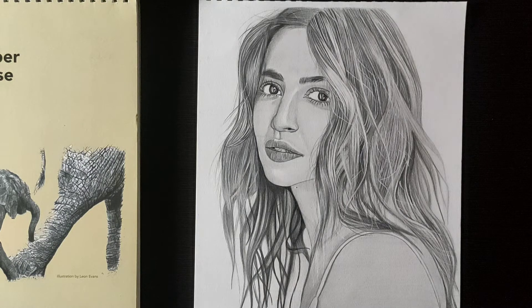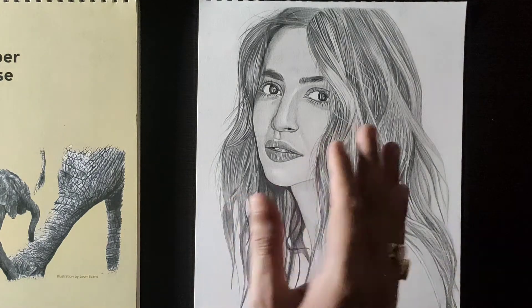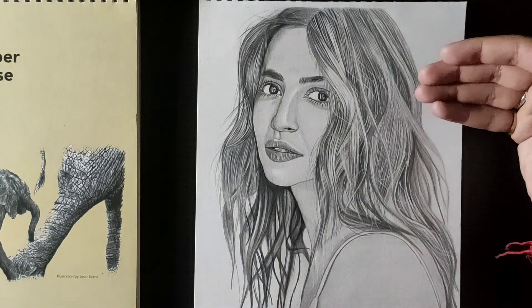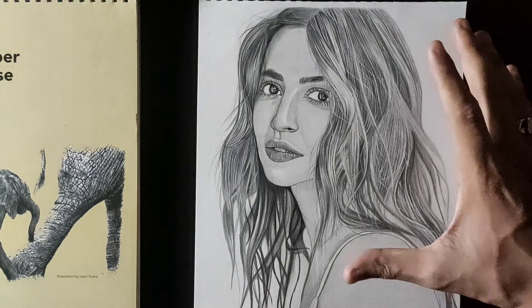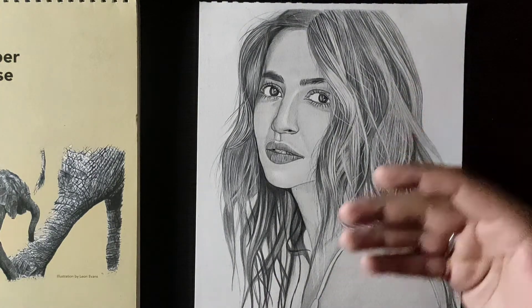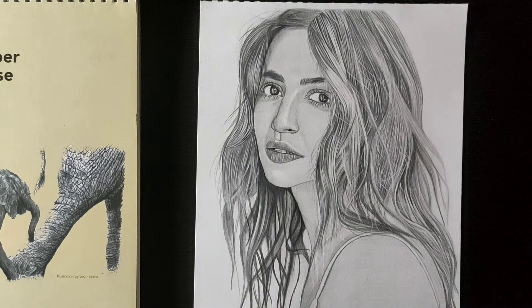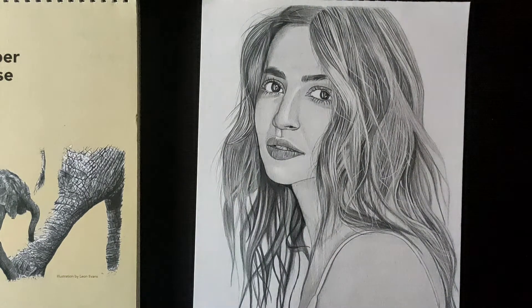You can see there is a lot more detail, especially in the hair. You can also see that I am a beginner — when I first tried to draw, I didn't know how. I started at a low level and learned from scratch. Now I can make these drawings myself through practice. I always try to make it realistic like a photo.